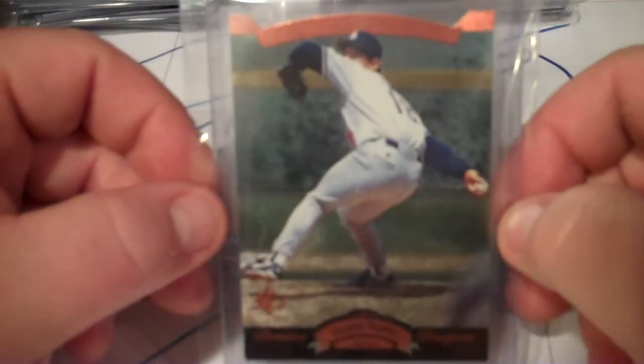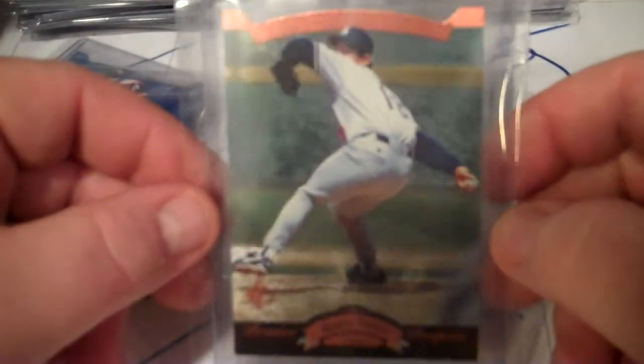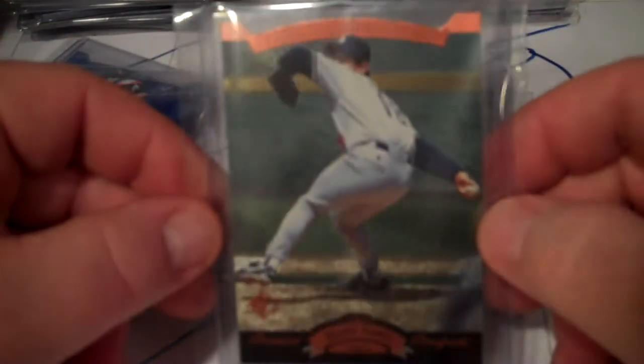These are the better cards from the box of 1995 SP. Nice Hideo Nomo - I think I got two of these. I think this is the bronze version and this is his rookie card, because if you look on the back, it says 1994 majors and minors and it says no major league experience.